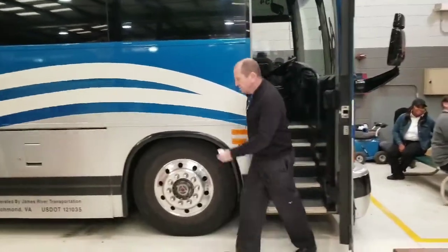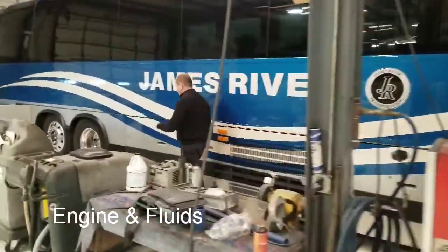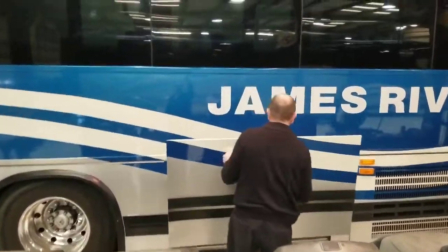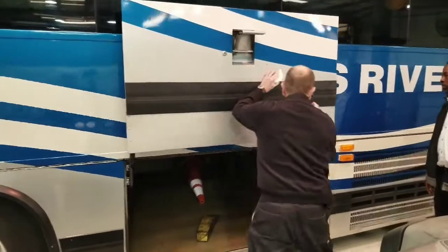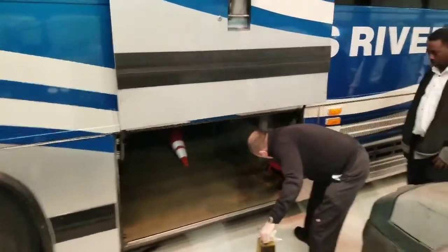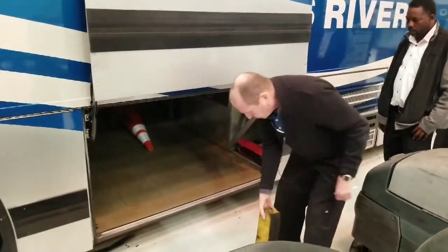Now I'm going to go to the back and check my engine and my fluids. First, I'm going to chock my wheel. Checking my triangles — make sure I have three triangles — and my extra belts.